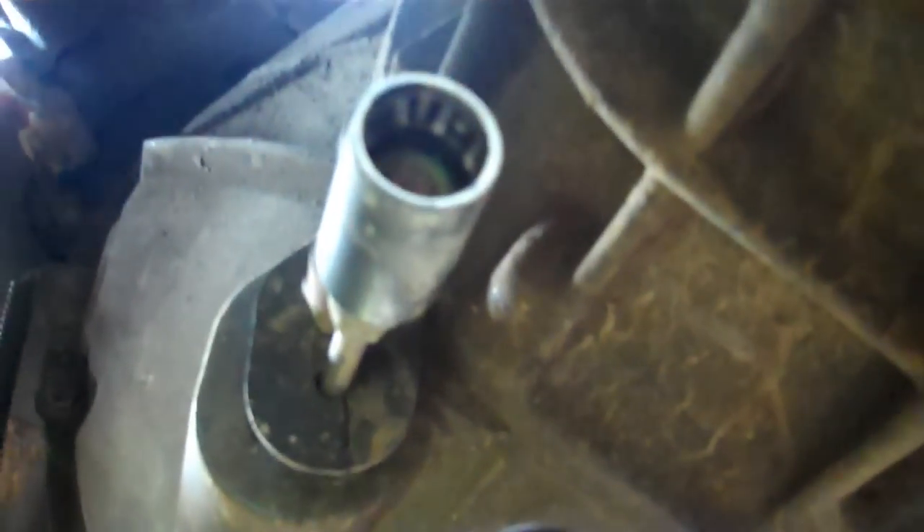Okay, here's that throwout bearing — we just popped that line loose. Way up top, see where that electrical line comes down right here — that's your crank position sensor, two bolts right there. I believe it's 7/16 is what the ratchet I'm using. Take that out so you don't damage it.